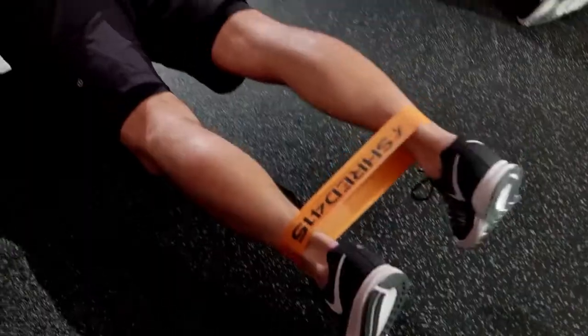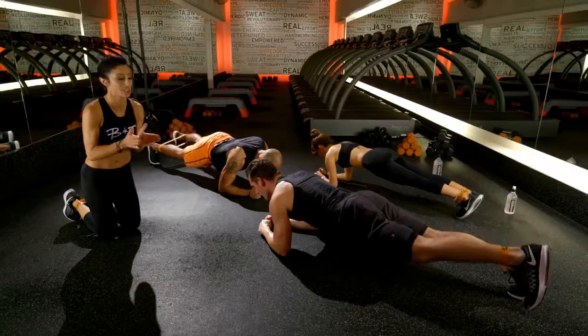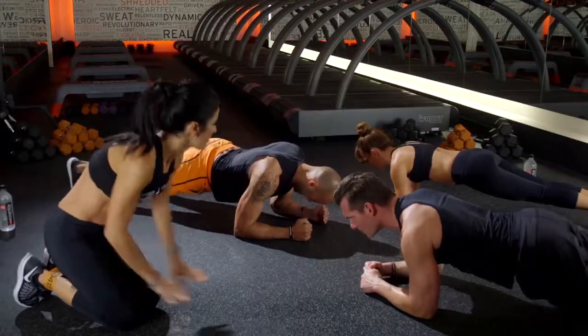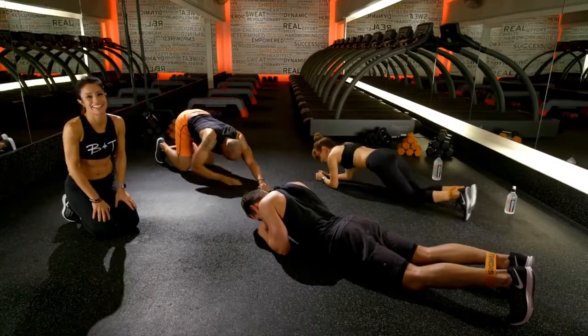Keep it up. You guys look awesome. Your abs are pulling in so tight. Nice work, you guys. You're almost there. Keep it up. Relax those shoulders. Nice work. Five, four, three, two, one. Woo! Great job.